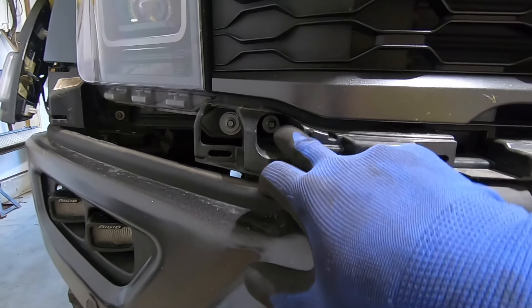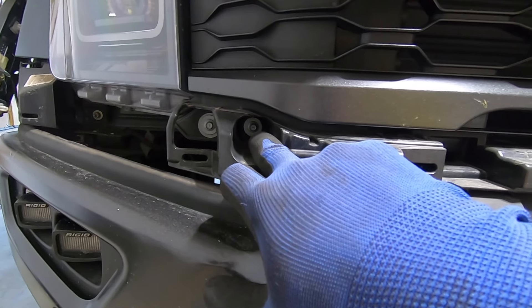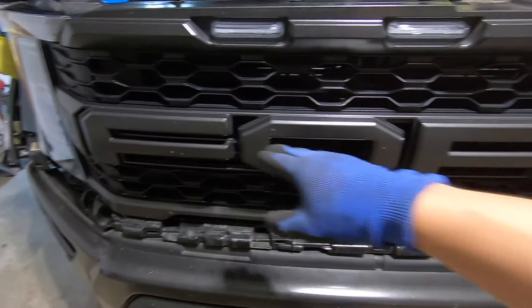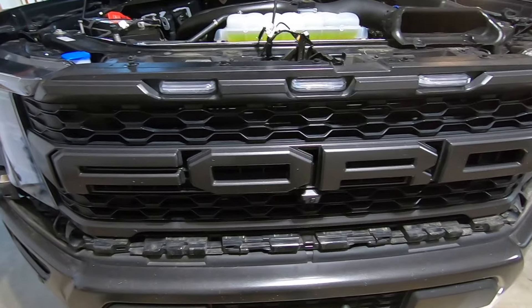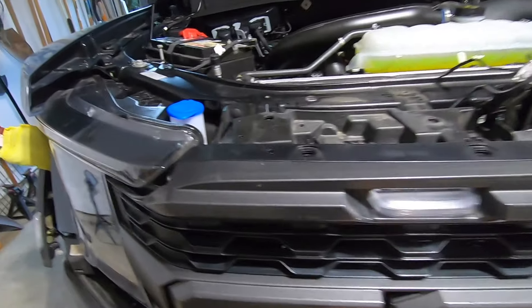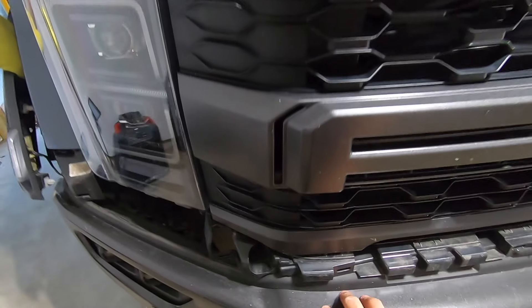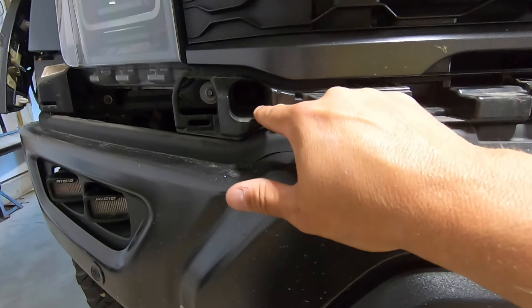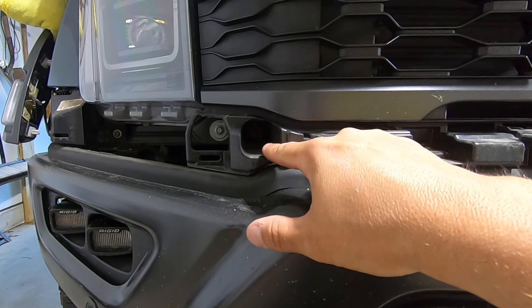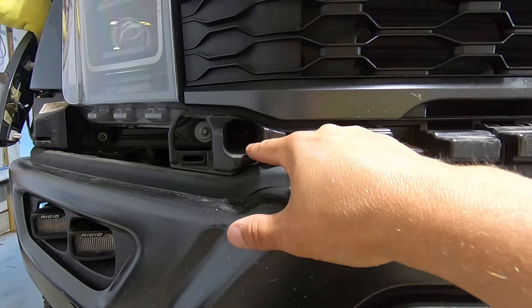Then we're going to come down here and remove just the inner 10-millimeter bolt on both sides, and at that point the grille itself should be able to pop right off if you grab it by the F and the D. So we have all our bolts free from up top and the grille is pretty loose. Quick correction: you did have to undo just the inner nut down at the bottom, but it wasn't a 10-millimeter — it was an 8-millimeter.